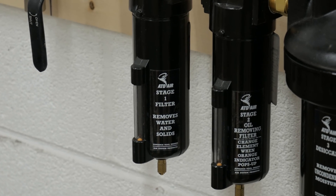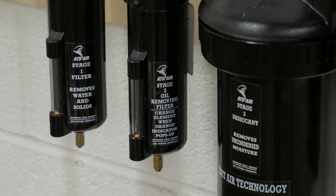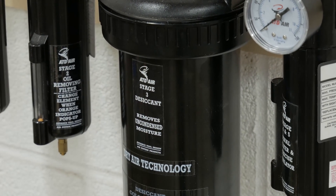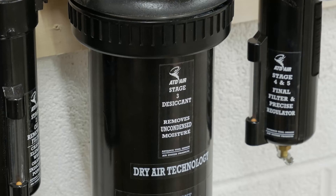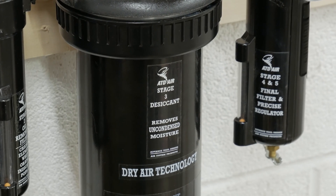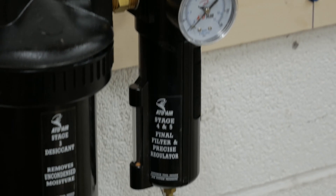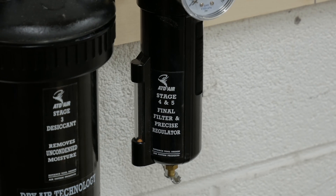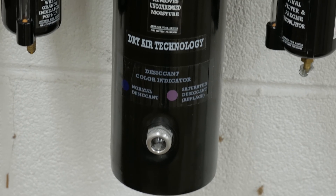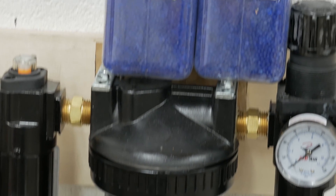This whole contraption I bought from ATD Air. It is a five-stage filtration system. The first stage is a 0.05 micron filter — it removes any kind of moisture and particulates. The second stage is a 0.01 micron filter — it removes any oil and remaining condensation from the system. The third stage is a desiccant air canister that takes desiccant air beads and removes any uncondensed moisture remaining after the first two stages.